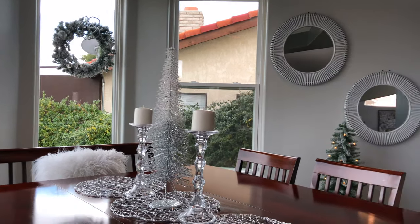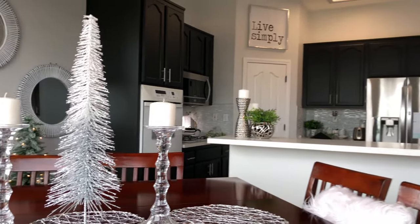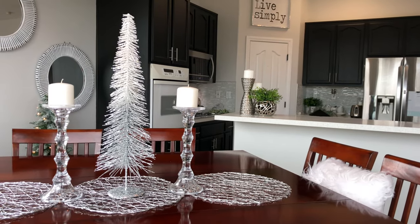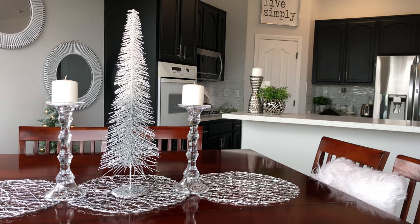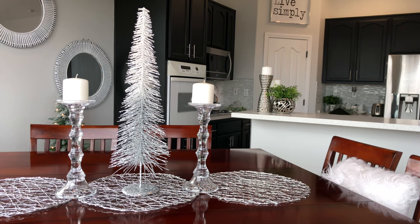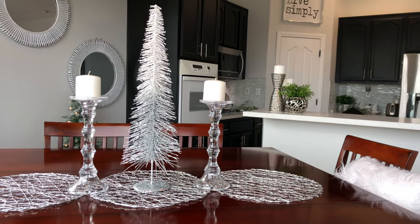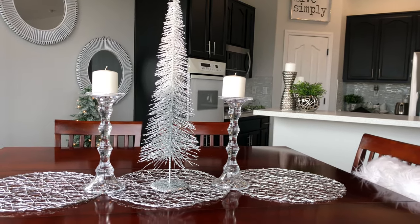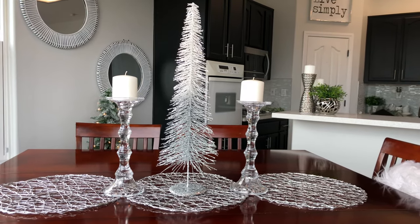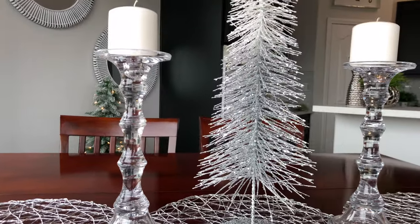I also added these white glass candle holders that I found at Burlington for under $5 each last year, along with this tree. I think it gives off that winter wonderland look and I absolutely love it. You can see I use three placemats here. I actually ordered a buffalo plaid runner from Amazon but it got lost, and when they notified me I tried to reorder it but they were out of stock. So to save time and get this video out, I just used the placemats I had at home and it looked great.